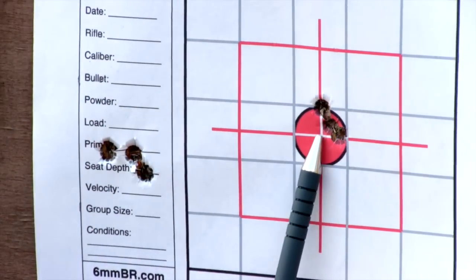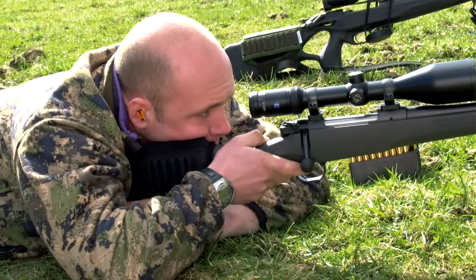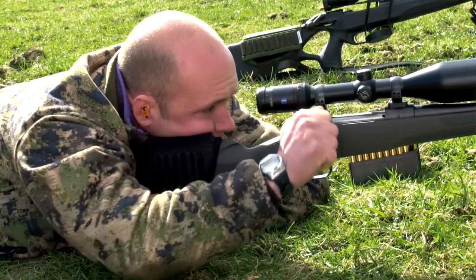Hopefully, by the end of it, you'll go away and be able to employ what you've learned out in the shooting field and increase your ability to get good results.